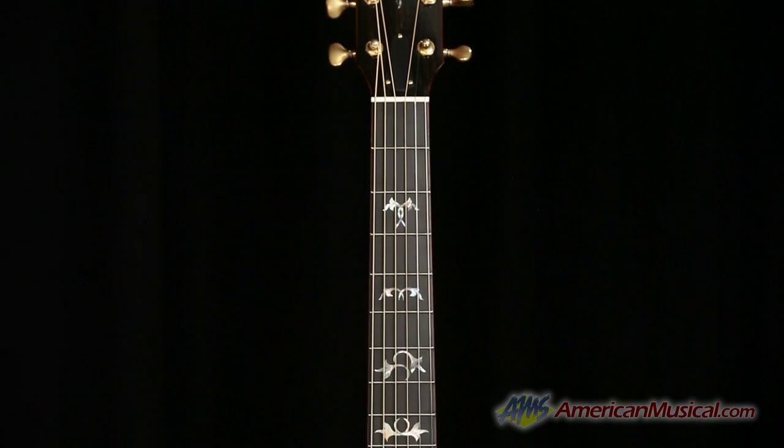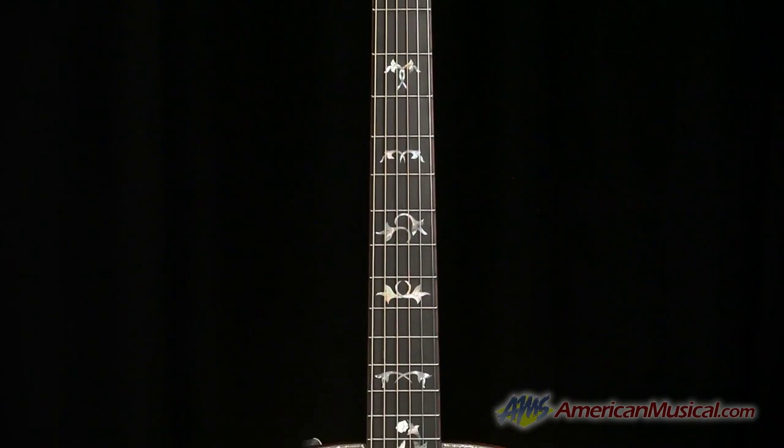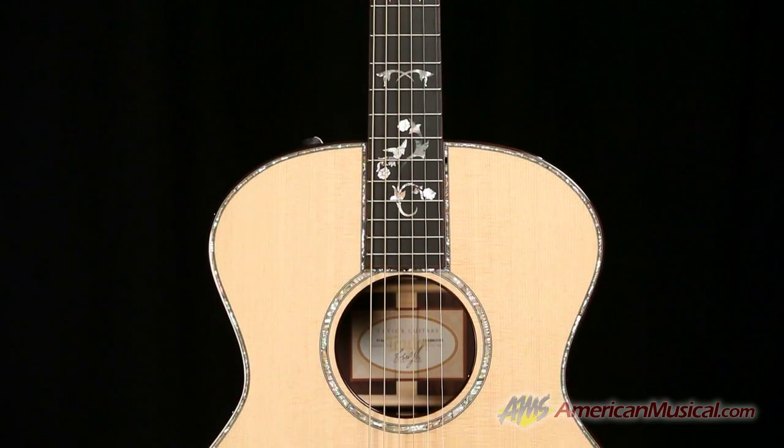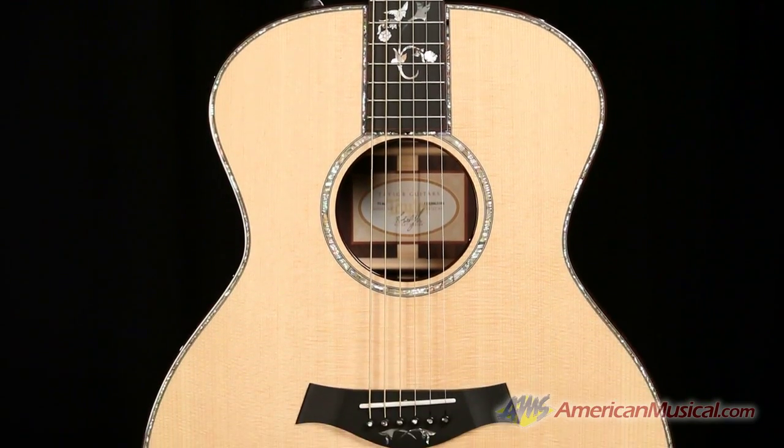It's the Swiss Army Knife of Shapes because it's got a really amazing balanced output. So you have great low end, a nice strident mid-range, and the top end sizzle that Taylor provides.